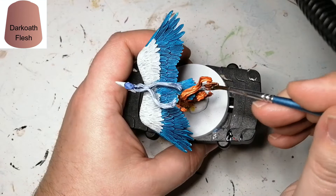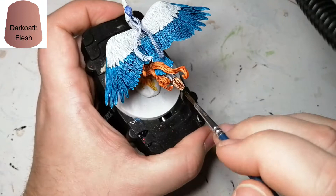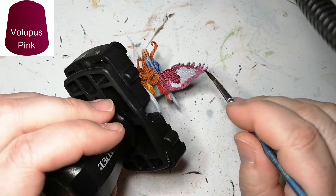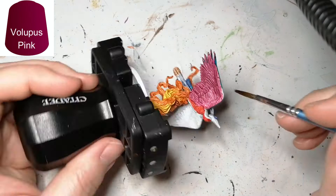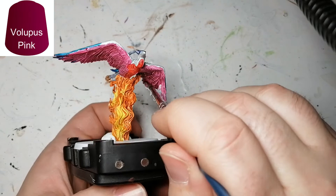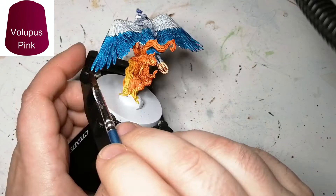Now just some Dark Oak Flesh for Bennu's feet, plain and simple. I found that the feet were actually kind of badly done — they weren't as detailed as the rest of the bird, which is kind of weird. Then we're doing the under part of the wings and this is Volupus Pink, because in the artwork underneath the wings was this beautiful pinkish purple color. It blends into the white on top and into that blue a little bit, and you can see where the red blends in nicely with this pink as well.